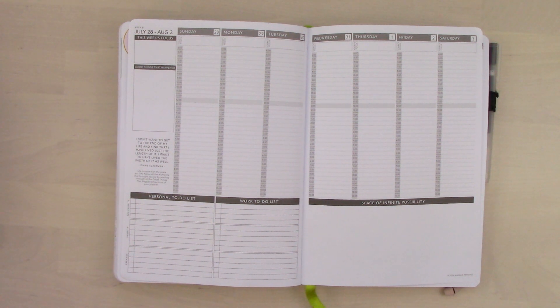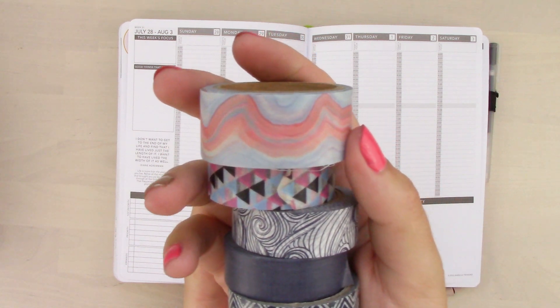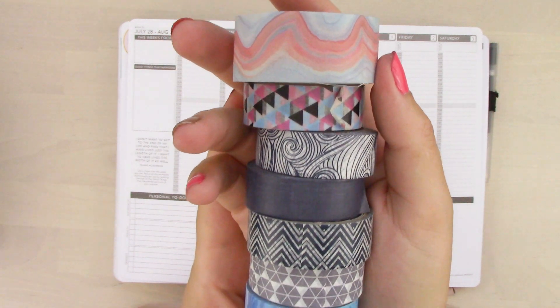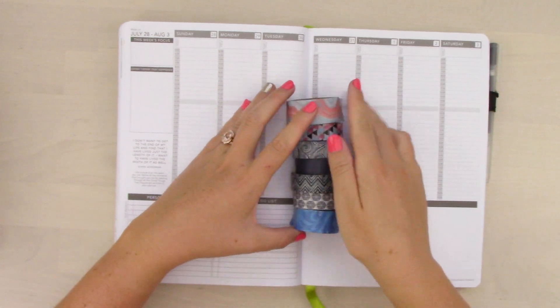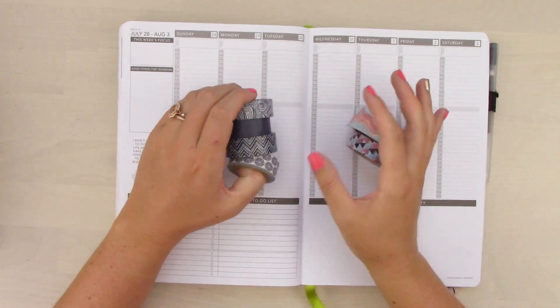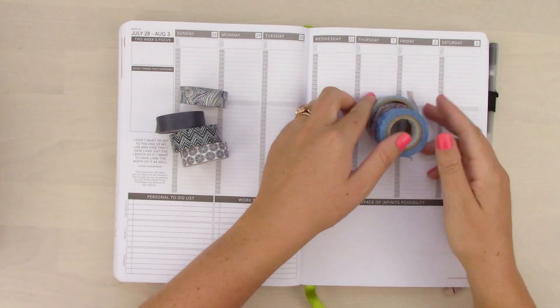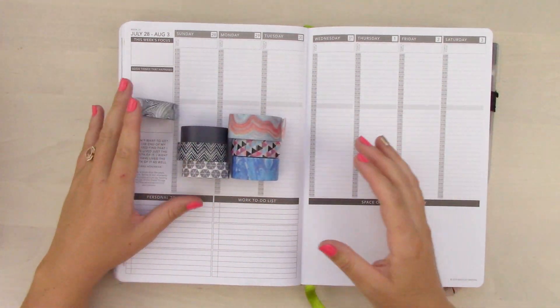Let me grab the rolls of washi that he picked. He actually did a pretty good job. I don't know if I would have picked all of these together, but at least they're all the same color family. So lots of blues, and then we have one that has a coral pink-orange color, and then one that has a bright pink, and then a really bright blue one on the bottom. So it's a little weird - these ones totally all go together, and then we have these weird misfit ones over here. Let's see what we're going to do with that.